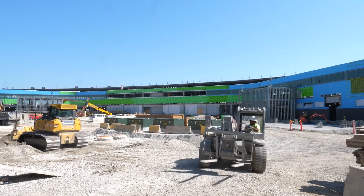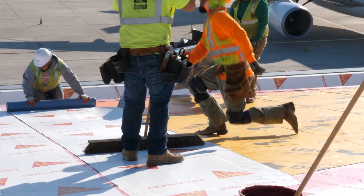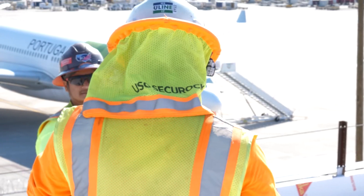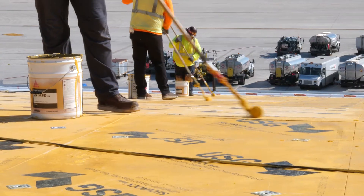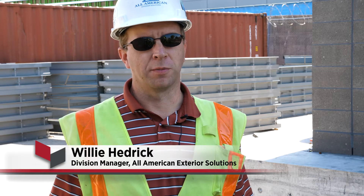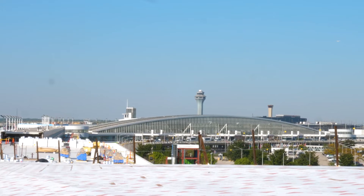We're at O'Hare International Airport at the T5 expansion project. Today we're installing the Sika Sarnafil vapor retarder and the USG Securock ultralight coated glass mat board. This is the first project of many that will ultimately create a new global terminal here at O'Hare. They're expanding the international terminal — about 200,000 square feet added to the existing — and we're doing the roofing.